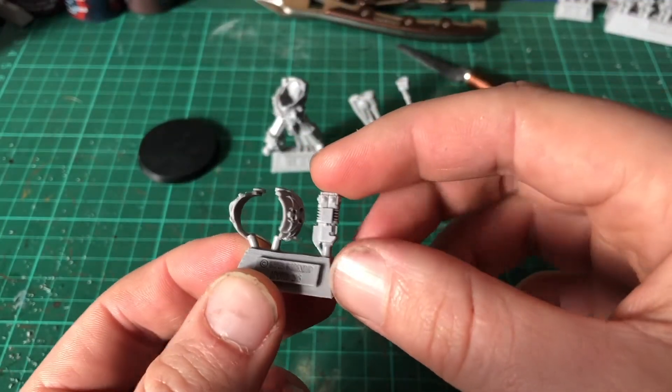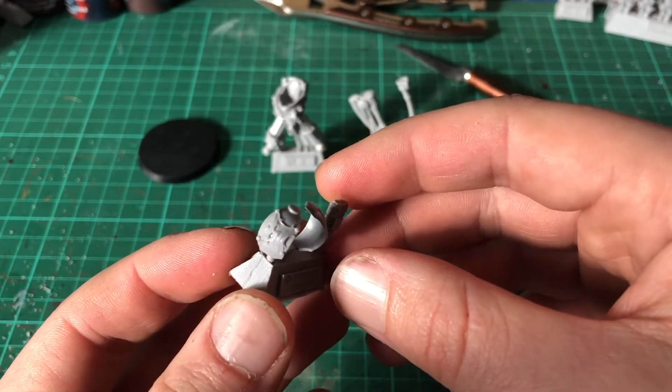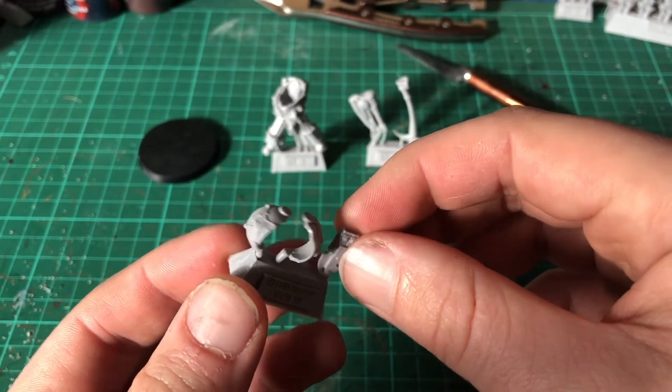Shoulder pads and the Vulcan Charger which is attached to his wrist. Then a flayed face for his other shoulder pauldron.